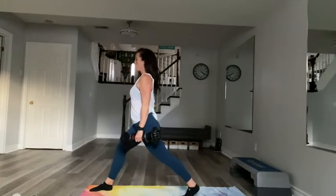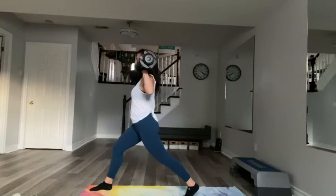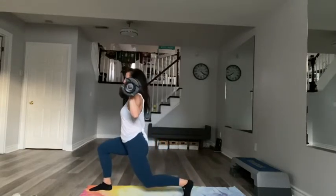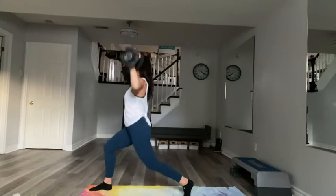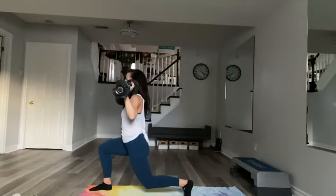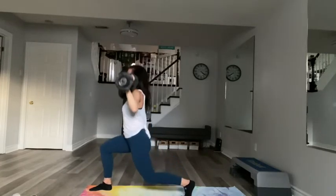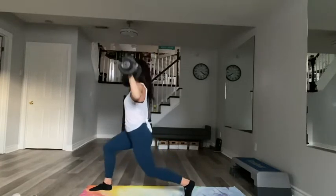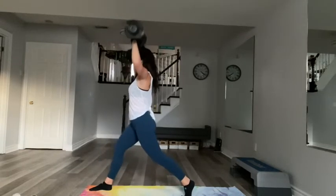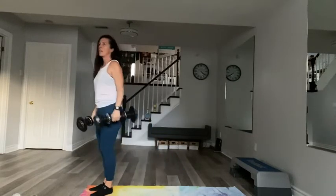Stand up really tall with your upper body, tail pressed down, core is turned on. Take the weights to your shoulders and bend through both of your knees, then exhale, bring it on up. Inhale and exhale. For six, five, four, three, two, last one. Release your arms, step your foot forward. Good job.